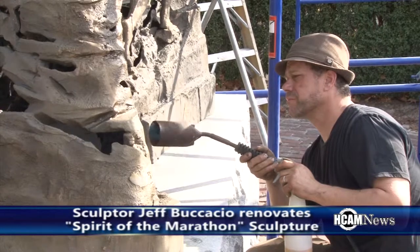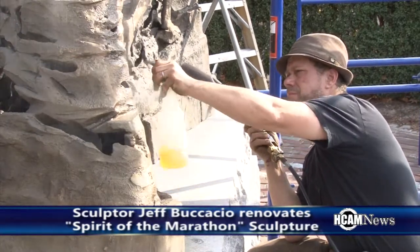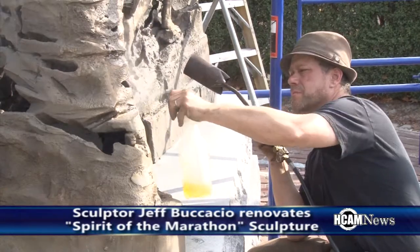Once the Incralac is all dry we go in with three copious coats of a carnauba base wax. The wax protects the Incralac, the Incralac protects the patina and the bronze, and this should be an annual maintenance program with all exterior work such as this.